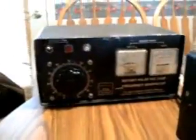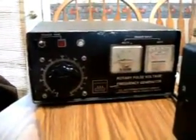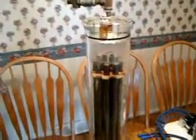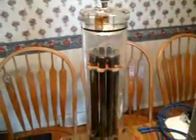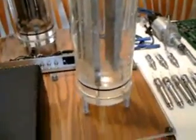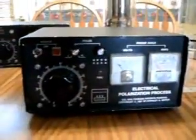Here we can see the original control panel that worked the tubular array, which we see back here — that most people have seen in this video online. So we decided to go ahead and show the plate cell set up here. Since everyone has seen the first one, nobody's really ever seen this one operate. I'll show you this and the control panel for it.